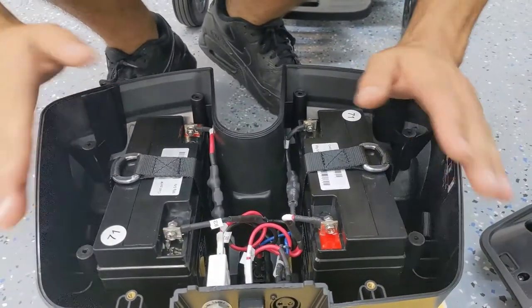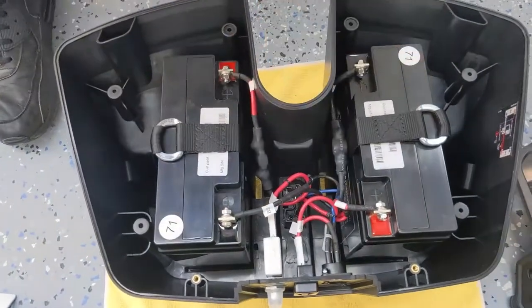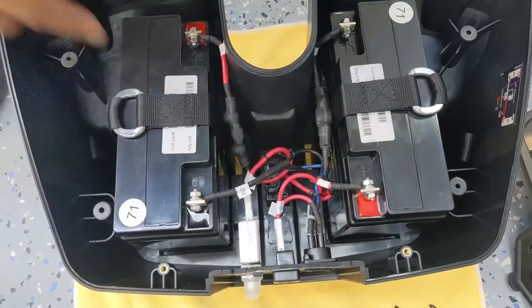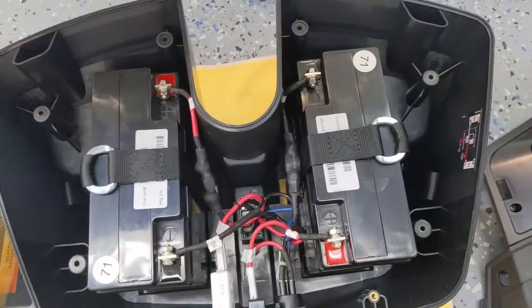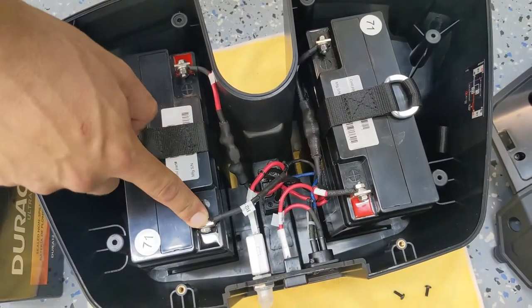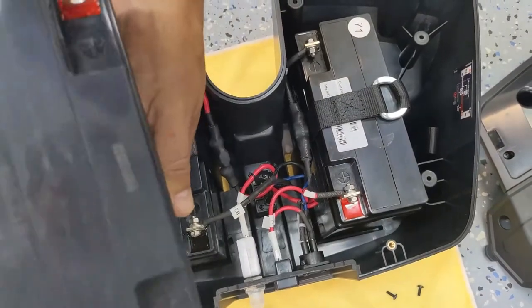And you've got the batteries exposed. As you can see, we've got two 12-volt batteries, each connected by a nut and a bolt. You take your new batteries and simply make the same connection one by one — take the red off of this one and the black off of this side and connect it to the new one, respectively, red and black side.